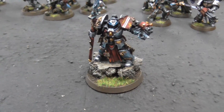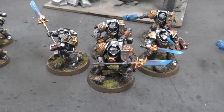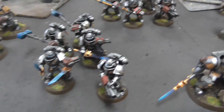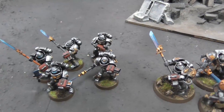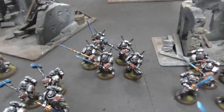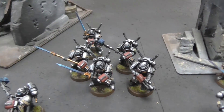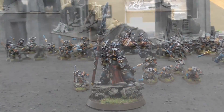You have a Brother Captain in Terminator armor. We have two squads of Terminators — I believe in Grey Knights they're called Paladins. We have 20 regular Grey Knights. I just put these out in groups of 5. I don't know how they're actually organized, except for these guys because they're the Interceptors with the little teleport pack things. And then we have a Venerable Dreadnought, so why don't we take a closer look at the different models.